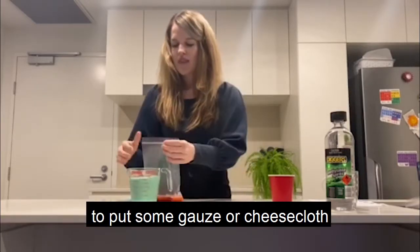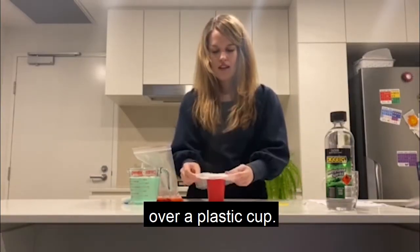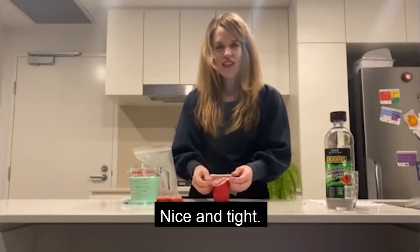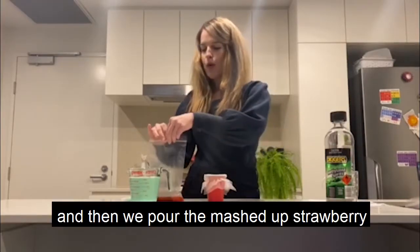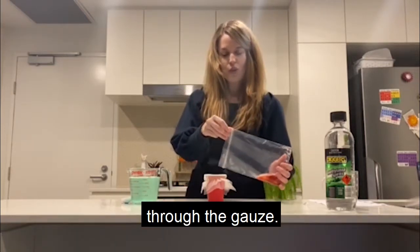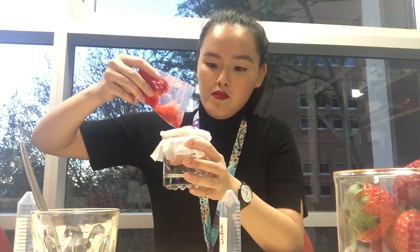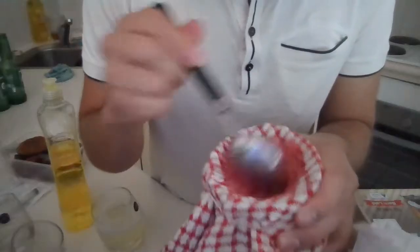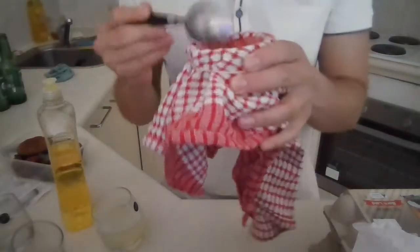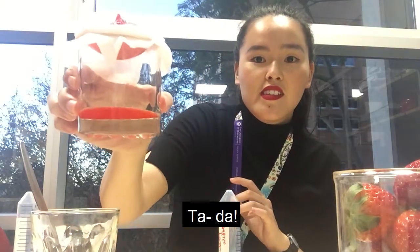The next step is to put some gauze or cheesecloth over a plastic cup. Secure that with the rubber band, nice and tight. And then we pour the mashed up strawberry and its contents through the gauze. So we let that drain through. You can see — ta-da.